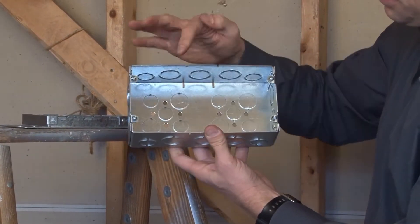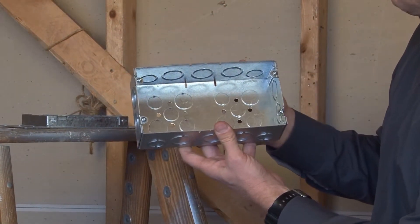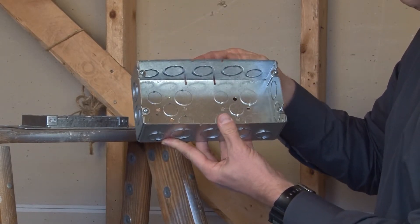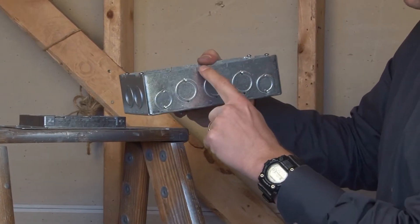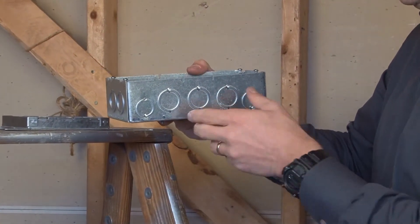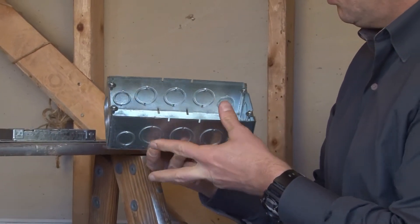It also comes complete with a 10-32 ground screw in the bottom, and half and three-quarter inch knockouts in the bottom of the box as well. This box is two and one-half inches deep for extra wire capacity and is UL listed per the National Electrical Code.